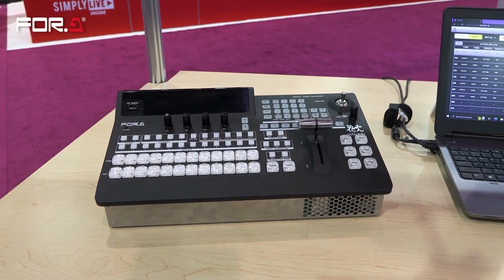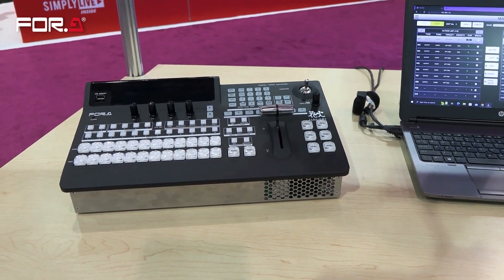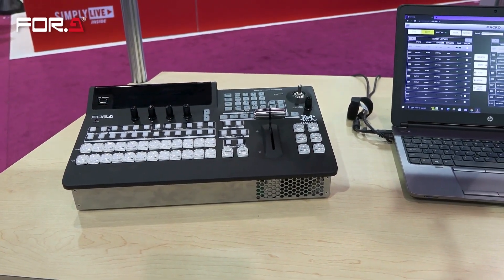The HVS-190 is the integrated product where all the electronics and control surface are in the same package. This has superseded the HVS-110.